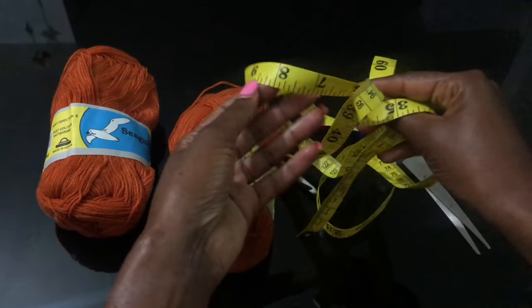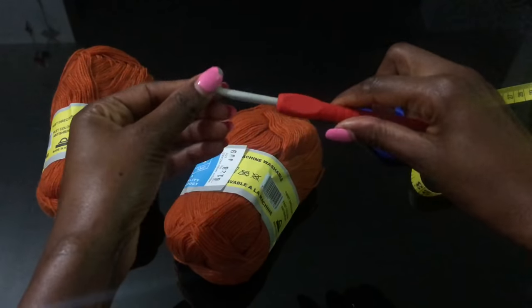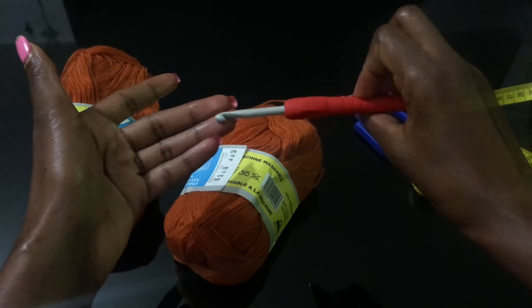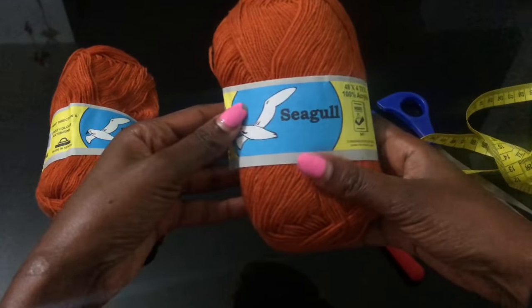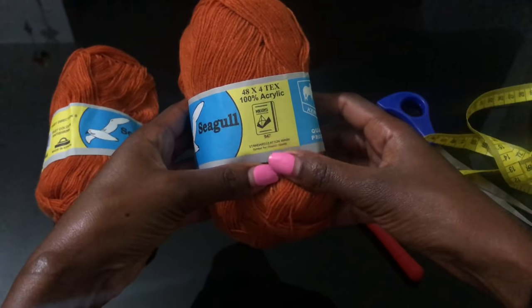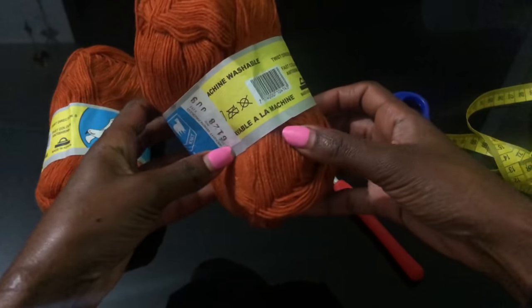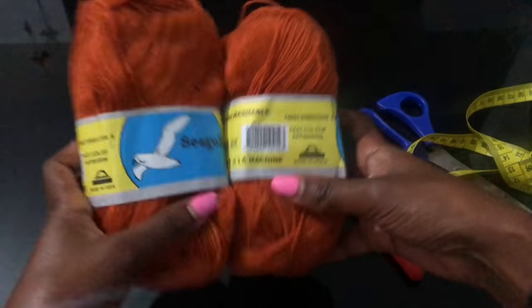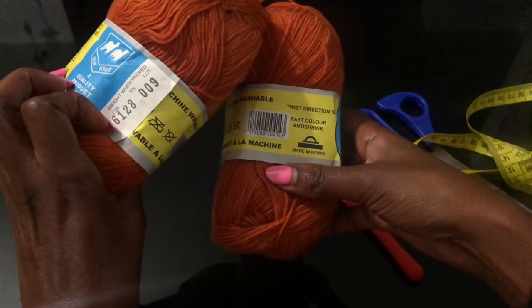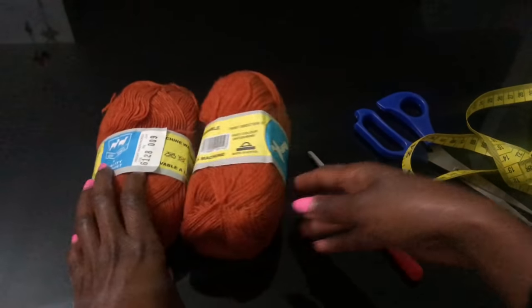For this tutorial you'll need a tape measure, scissors, and a 5.0 millimeter hook. You will need yarn — I used thin acrylic yarn, brand Seagull, 50 grams per ball. I'll be doubling the strand since this is thin yarn, just to have the weight of a medium weight yarn, size 3 or size 4. I used 12 balls of this.